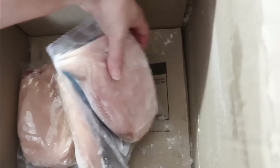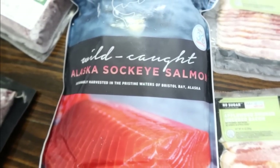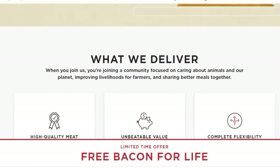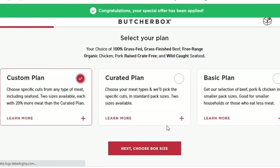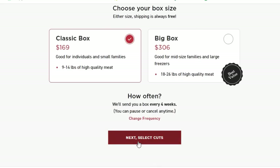ButcherBox sources from farmers and fishermen who meet the highest standards for quality. They work with hundreds of farmers to raise the bar for how animals are treated. Their chickens are raised without cages, crates, or crowding; cattle are free to roam on grassy pastures their entire lives; and hogs are raised on pastures or in hoop barns with their natural tendencies, safety, and comfort in mind. You choose your box and delivery frequency — they offer four curated box options plus a custom box. Shipping is free and you can cancel any time without penalty.